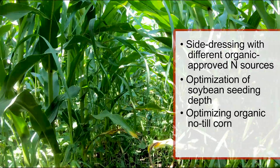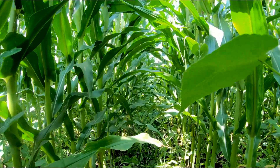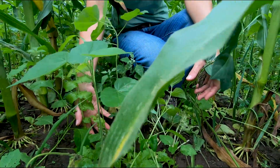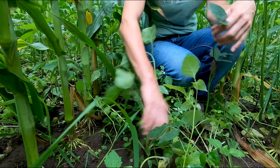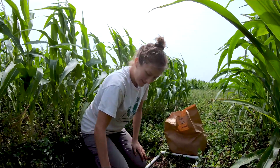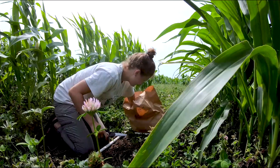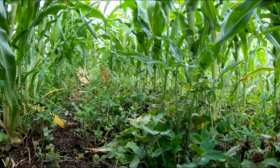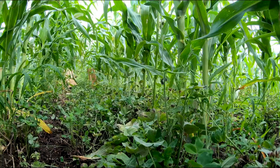Another exciting phase of research we're entering is optimizing organic no-till corn, which is a huge interest for organic grain farmers. The roller crimper system is very challenging in the northern U.S. because it's hard to plant corn early enough for target grain yields. We're looking at between-row crimpers that allow more extended planting windows, and also trying different techniques using living mulches — specifically red clover — with strip tillage to open up a row, keeping the red clover suppressed so corn can get above it while the clover serves as a weed management tool, eliminating cultivation and keeping soil undisturbed between corn rows.